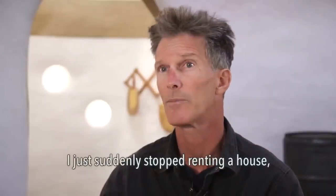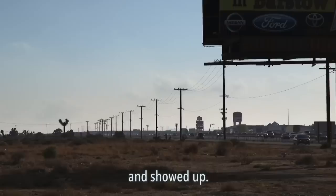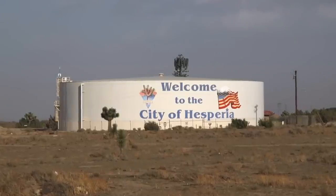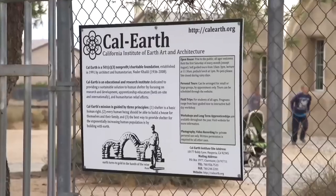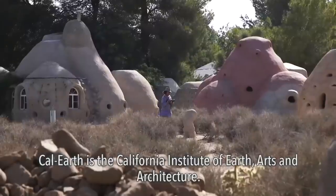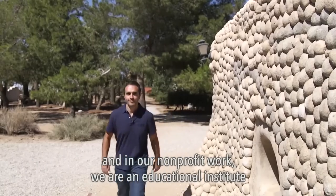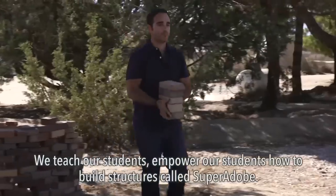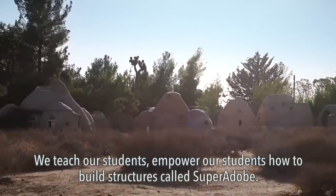I just suddenly stopped renting a house, sold my stuff, got on the phone to Cal Earth and showed up. Cal Earth is the California Institute of Earth, Arts and Architecture. We are a non-profit foundation — in our non-profit work we are an educational institute and also a disaster relief charity. We teach and empower our students how to build structures called Super Adobe.